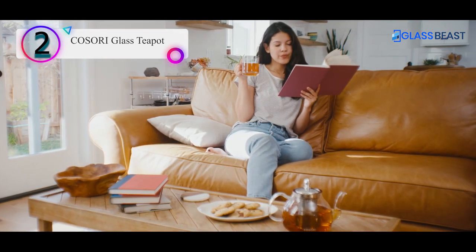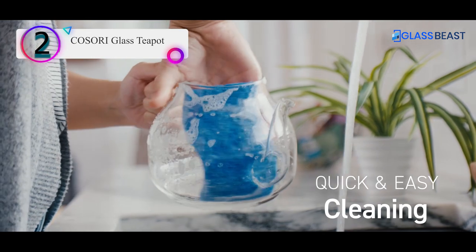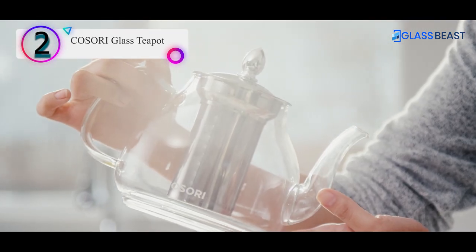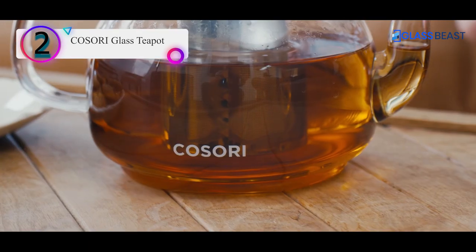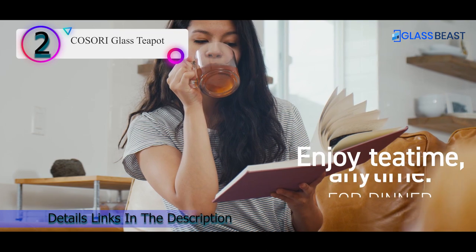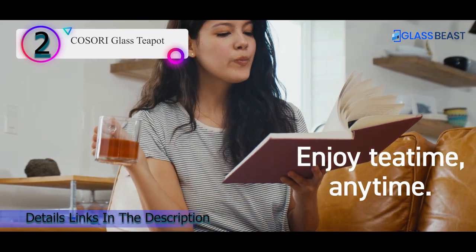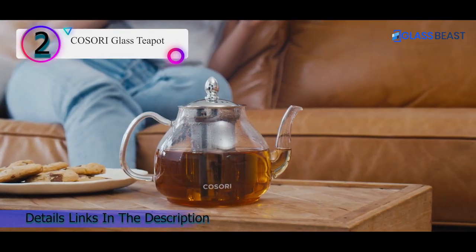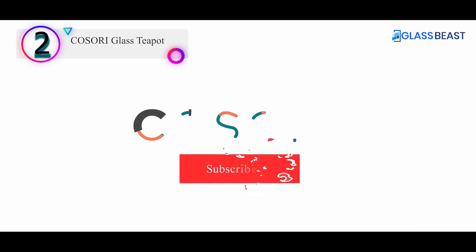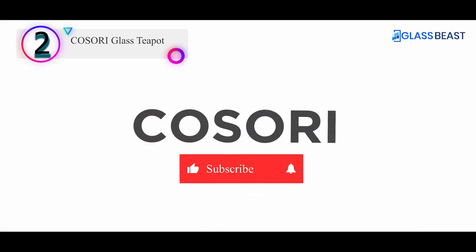The Kosori Glass Teapot is ideal for both loose tea leaves and flowering teas. The spout is designed to ensure effortless pouring in a steady stream. This product comes with an elegant gift box and makes a perfect gift for tea lovers. Pros: removable infuser, stovetop safe, non-drip spout, dishwasher top rack safe.